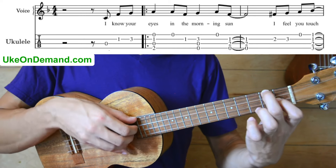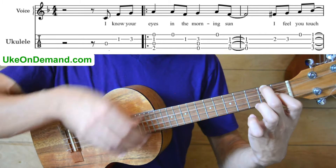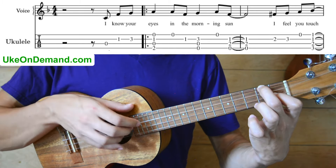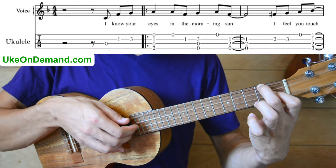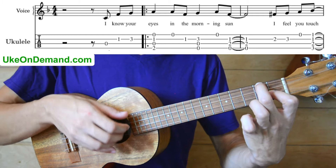So once we strum, then we pick the open A string, leaving our chord where it is. We pick open A, and then the E string. That's why we leave our chord there, because our index was already taking care of that note.